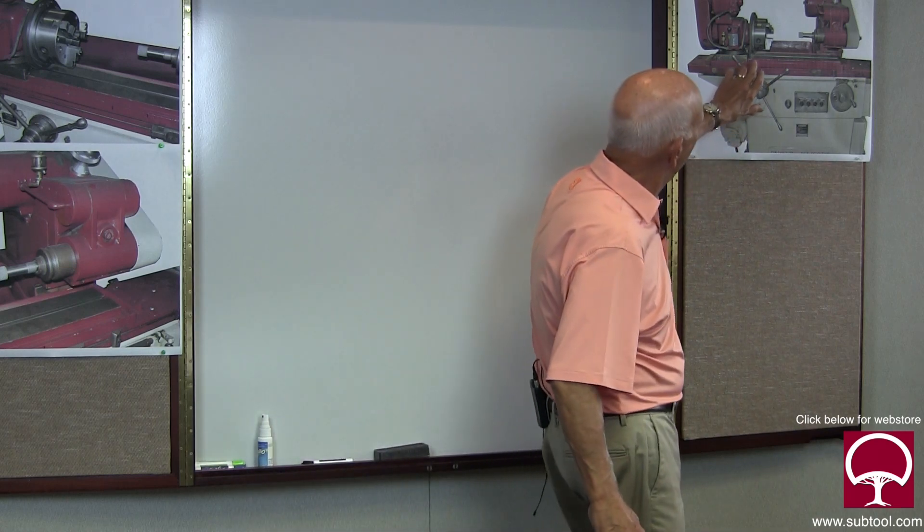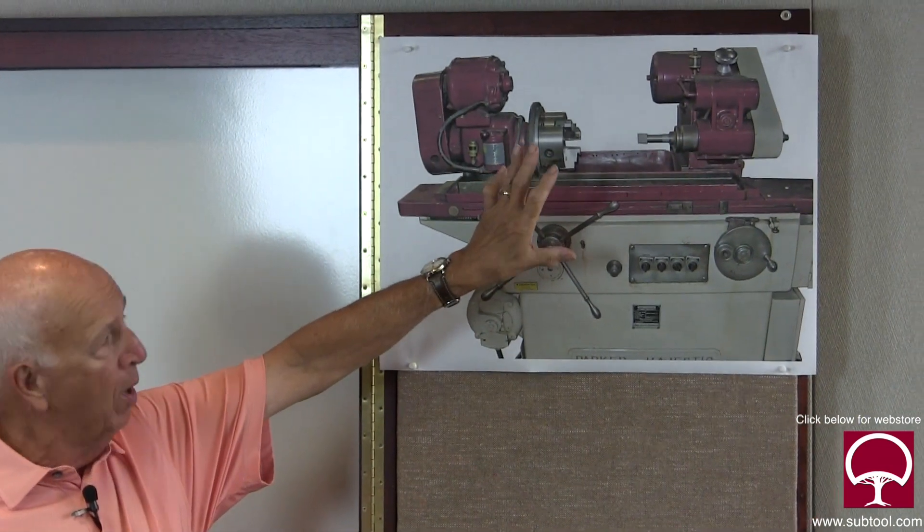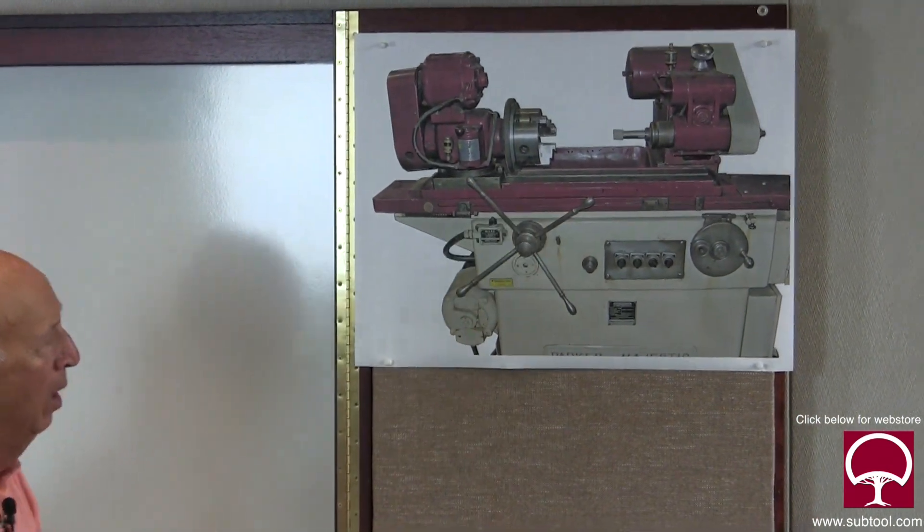This particular ID grinder was not in service for many years. We took it out of service, brought it back, rebuilt it, and re-scraped the ways. In doing so, we made some assumptions that were wrong. We talked about that in a previous video - don't assume whoever used the machine last left it in good working order. We thought the chuck, adapter, and faceplate were all square and working properly, but that wasn't the case.